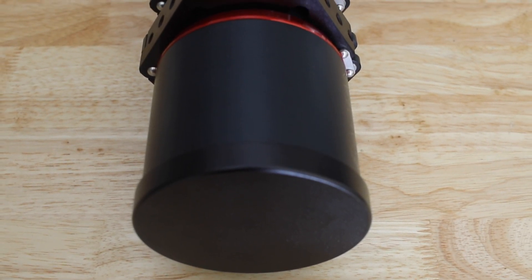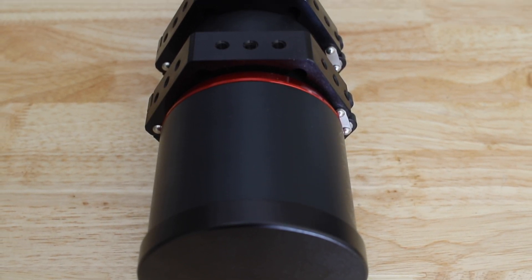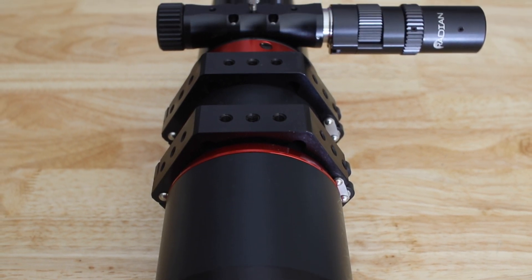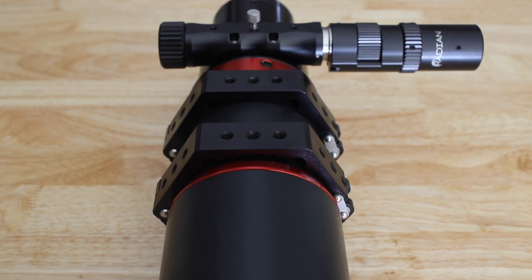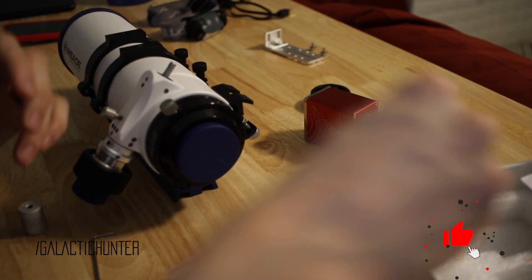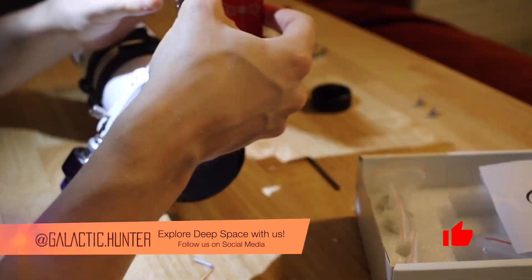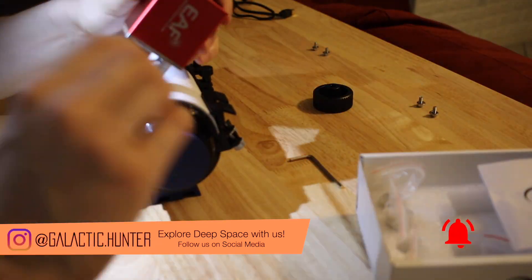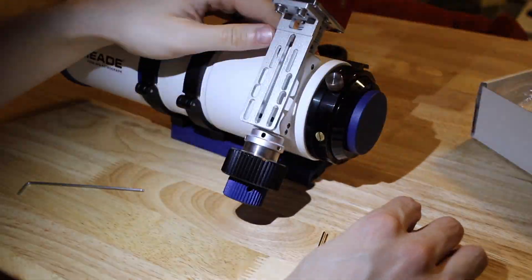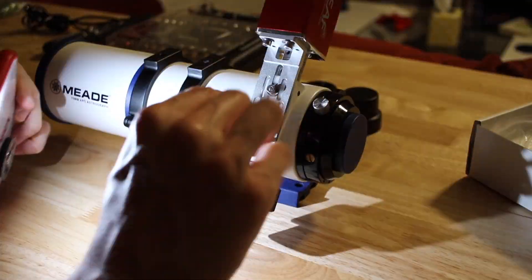I'm going to show you how to attach an electronic focuser onto your telescope. In this example, I'm going to use the Radeon Raptor 61 with the Radeon focuser, but I've also done this with my mid-70mm APO and the ZWO electronic focuser, and it was exactly the same process. This should allow you to learn how to install pretty much any focuser of this type onto your telescope.